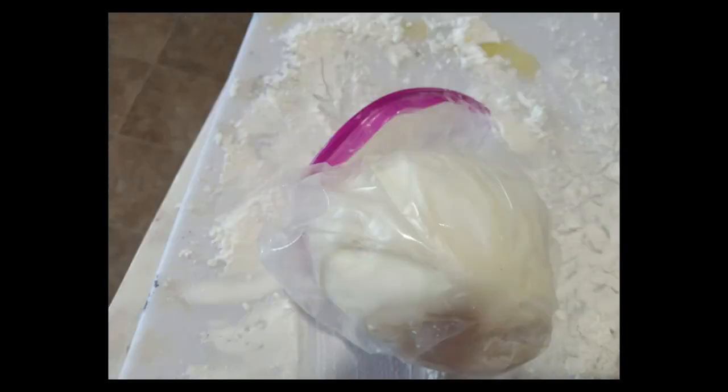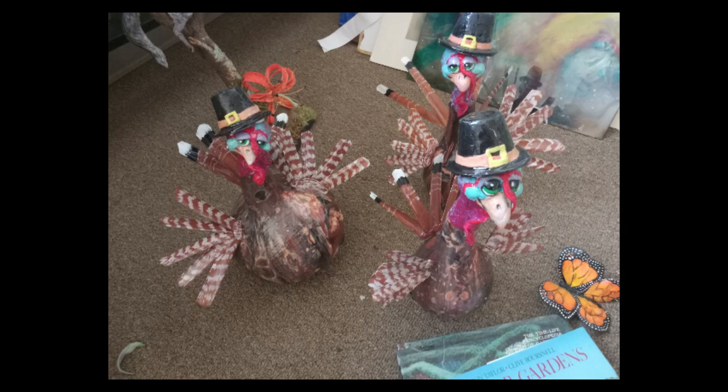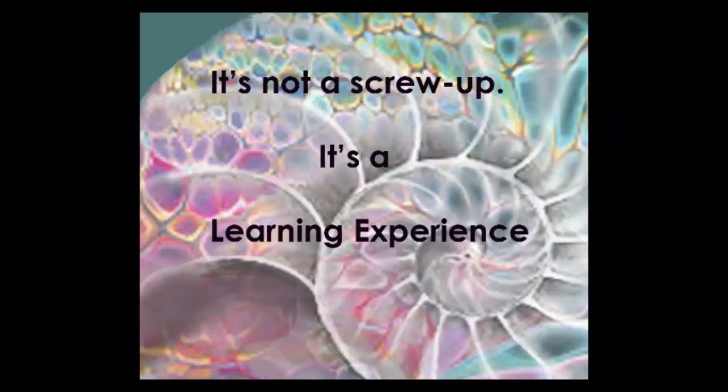Keep it covered though when you're not working on it. You can color it by kneading in oil, acrylic, or whatever colors you have. Just remember that it gets a little darker as it dries. I just leave mine white and paint it at the end. And that's it. Remember, it's not a screw up if it's a learning experience. Have a great week.